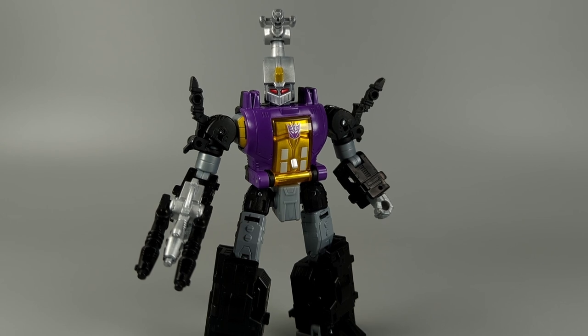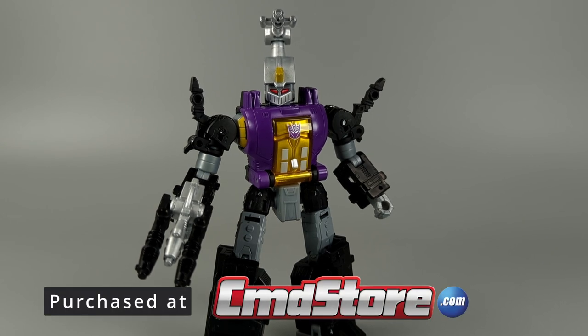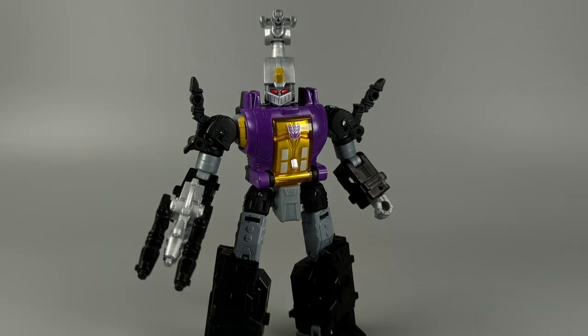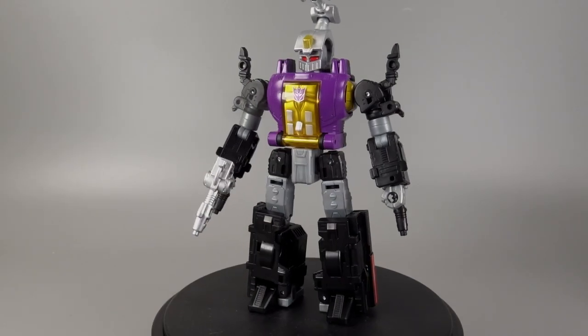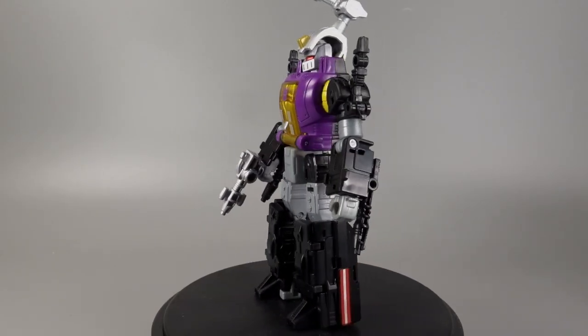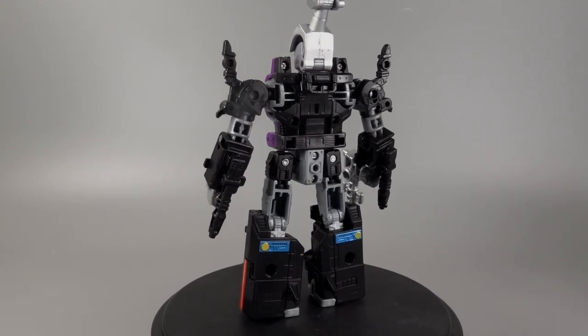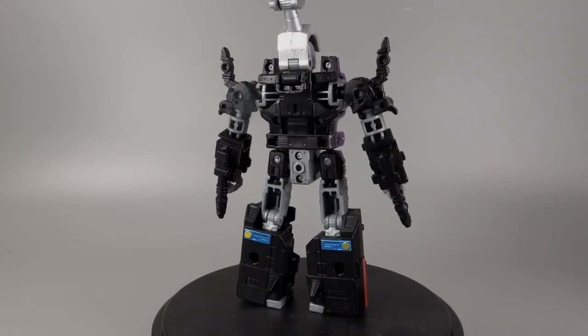Hello everybody, I hope you're doing well. I am Baltmatrix and today we're taking a look at Transformers Legacy Evolution Bombshell. This is the final Insecticon that we're getting in the Legacy line that we know of so far. I really enjoy this figure and I have been looking forward to him forever since they originally announced Kickback. I'm super happy that we now have all three of them and Bombshell looks fantastic, but I do have one major complaint. I'll talk about that in a little bit.